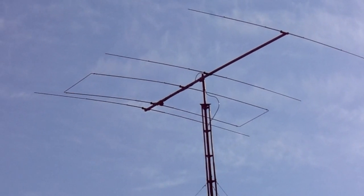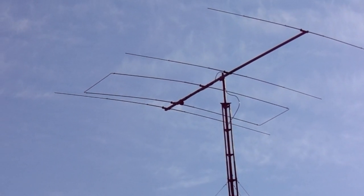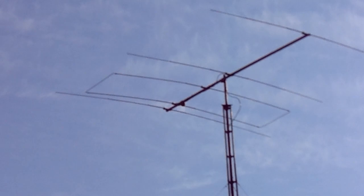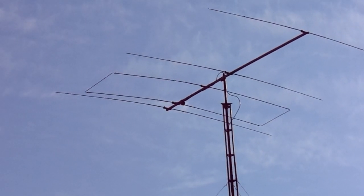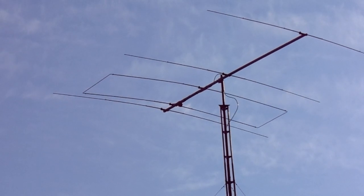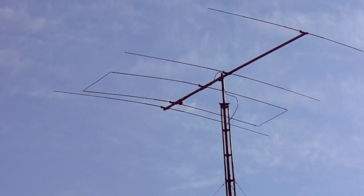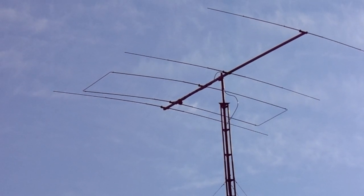This is a monoband four-element LFA Yagi beam for the 11-meter band. The tower is 13 meters high and it's doing a great job with a very low noise floor.